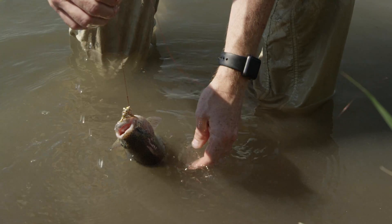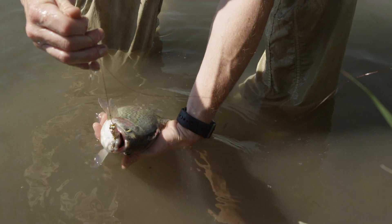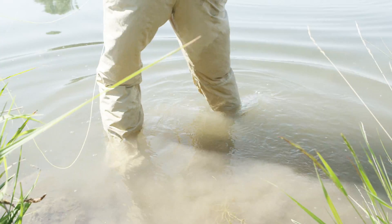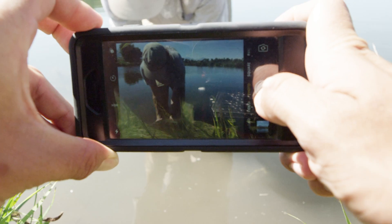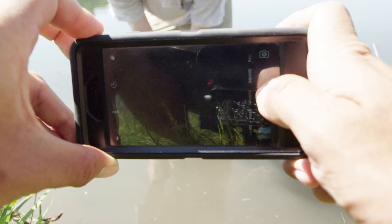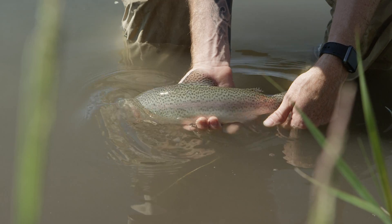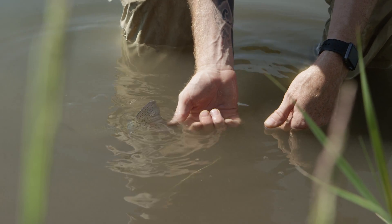If you must handle the fish, be sure to wet your hands first. Get in the water. Never bring a fish onto the shore or up into the boat. Gently cradle the fish underwater until the photographer has the shot framed and is ready to go. Lift the fish gently, never squeeze it, and never keep it out of the water for more than just a few seconds.